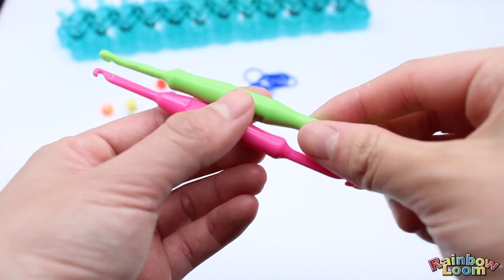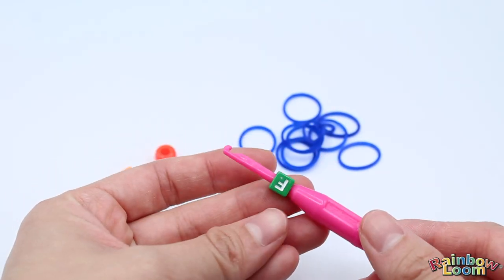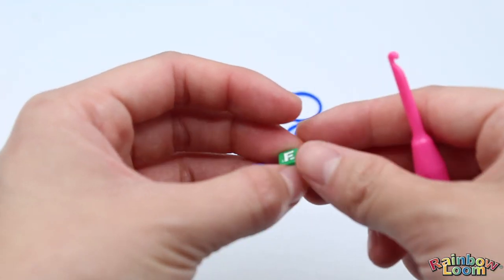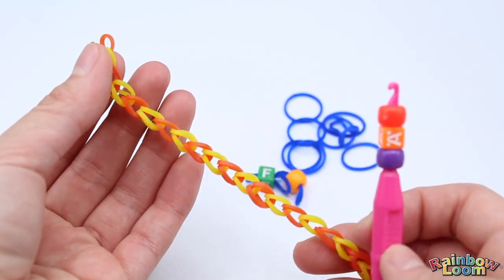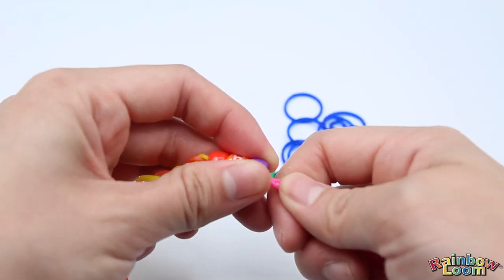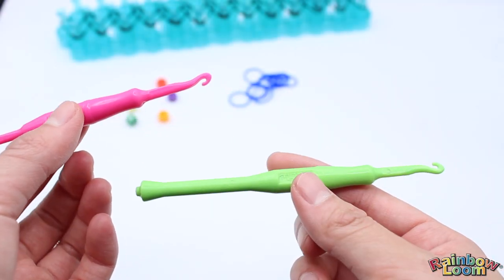This set also comes with two different types of hooks. The pink one is a bead hook — you can either put the bead on the hook and transfer it to the band to create your bracelet, or you can grab multiple beads and transfer them onto a bracelet you've already made. It's super easy to use.